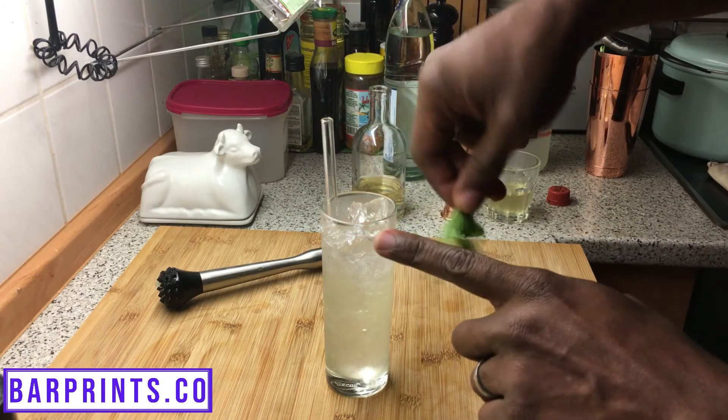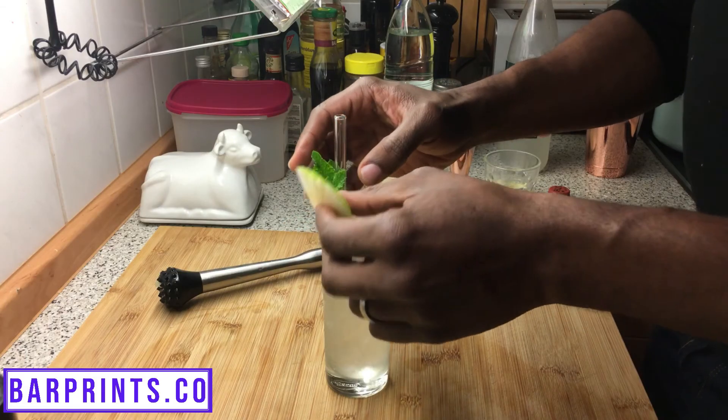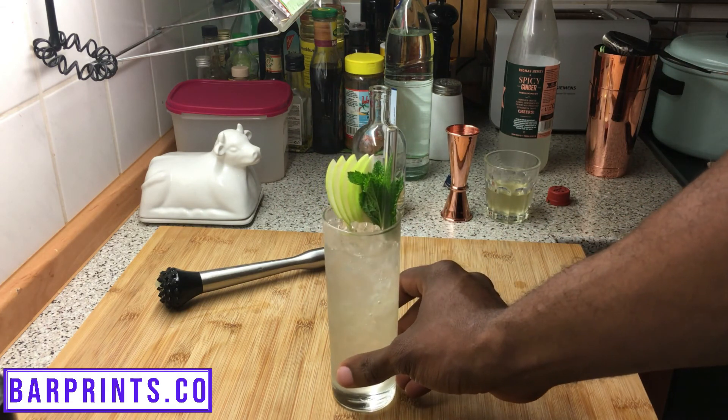To garnish your sangria, take a nice fresh sprig of mint, agitate it over your fingers to help release those aromas, and place it in the ice behind the straw so that when they take that first sip they really get that hit of the mint as well as the sangria itself — everything blends together nicely and makes for an amazing first impression. You could also, if you want to get super fancy, do a couple slices of Granny Smith apple fanned out and placed in the glass. For the pitcher, everything is already in there — just ladle it out over ice and you're good to go.